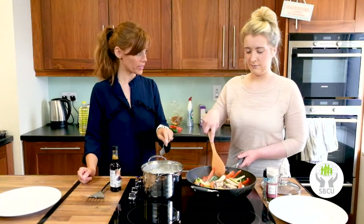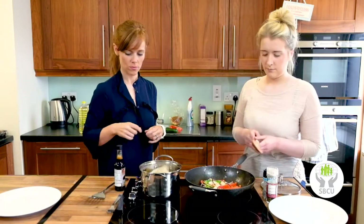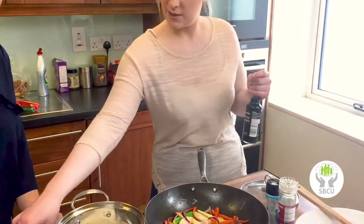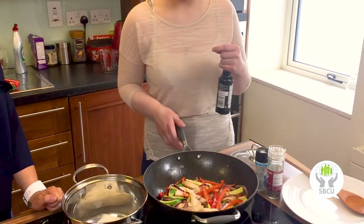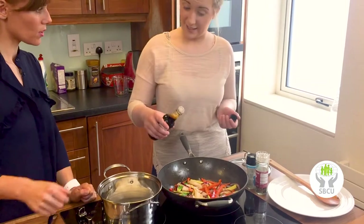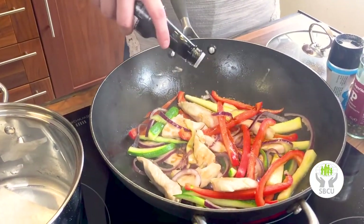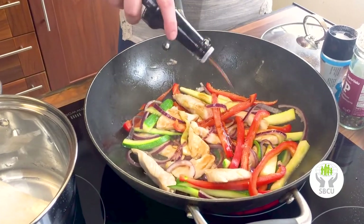Go ahead and drain the rice. The heat has been turned up and we'll add a good drop of this sauce to give it a little flavor.